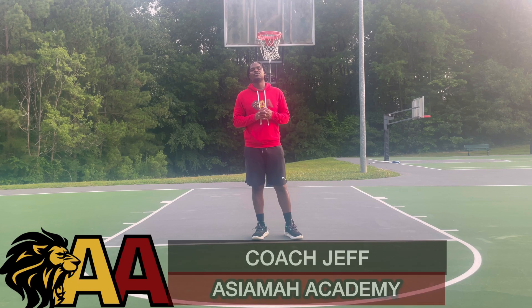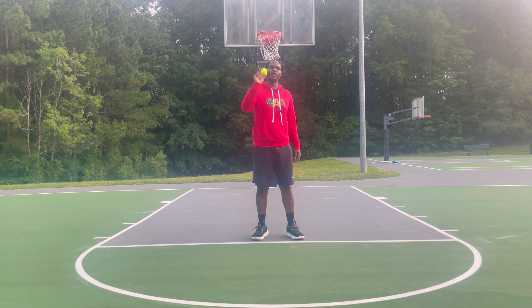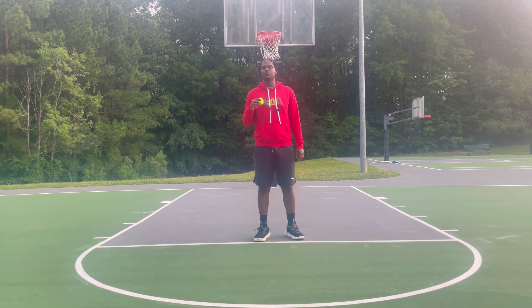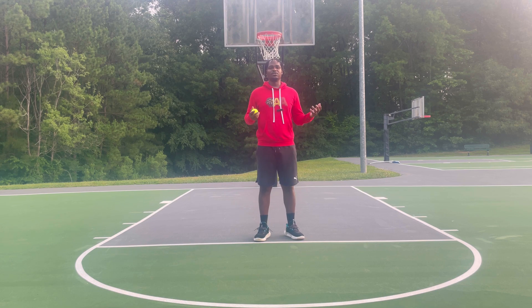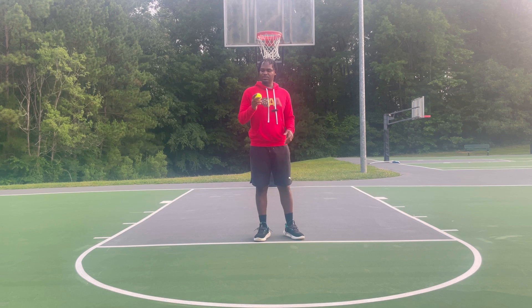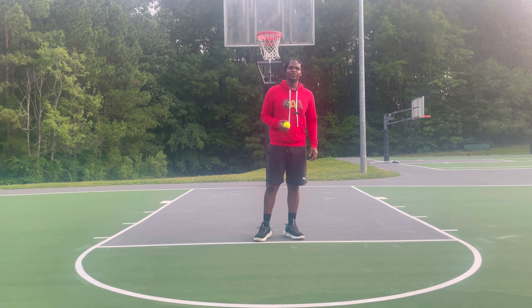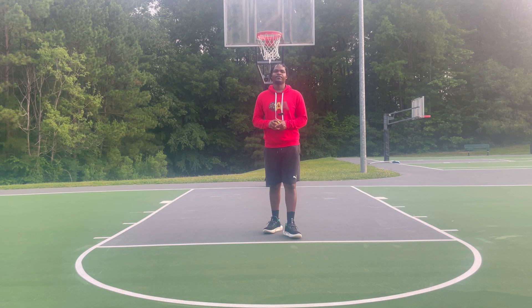Hey, what's going on everybody? This is Coach Jeff here with ICM Academy. Today I'm going to take you guys through a tennis ball workout. If you're a point guard, shooting guard, or whatever position you play and you're trying to improve your handles and dribbling skills, this is going to be the perfect video for you — because when you can dribble a tennis ball, you can definitely dribble a basketball.